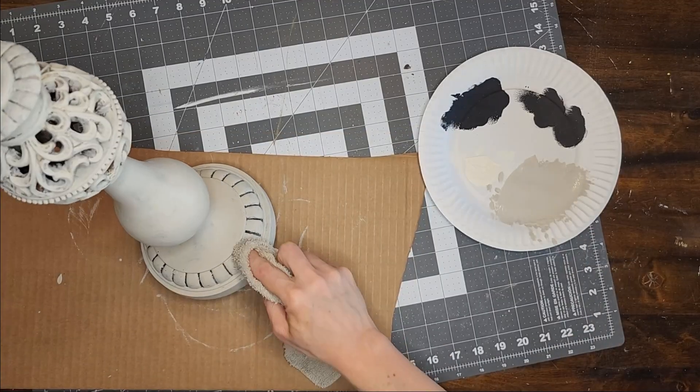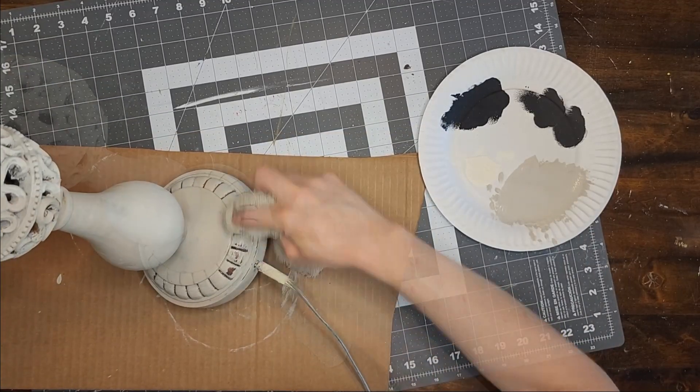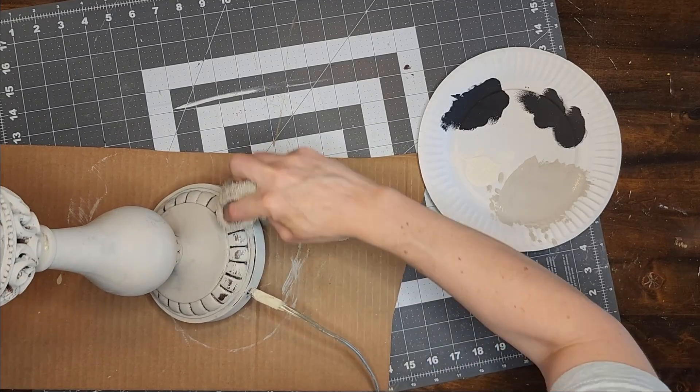Now while the paint is still pretty fresh on the lamp, I am going to use a wet cloth to rub some of it away where I wish I hadn't gone so heavy with the paint.